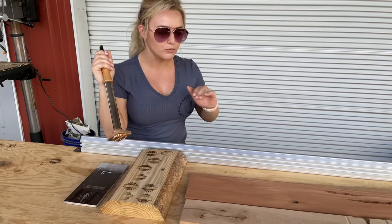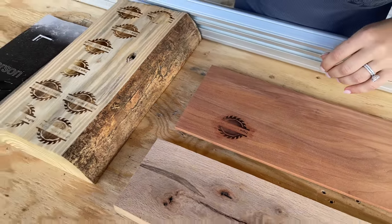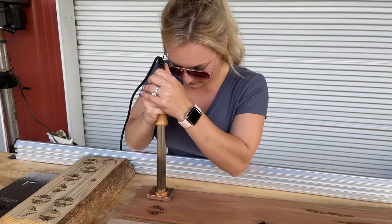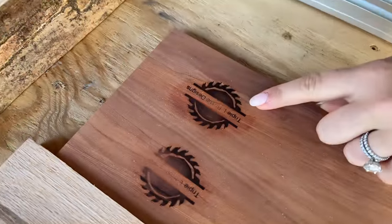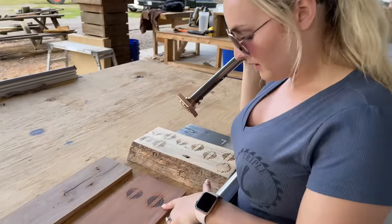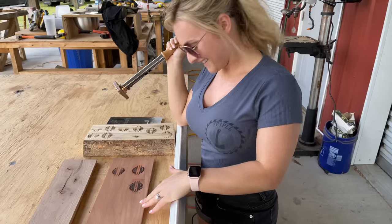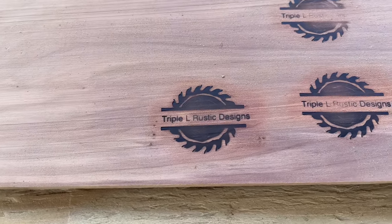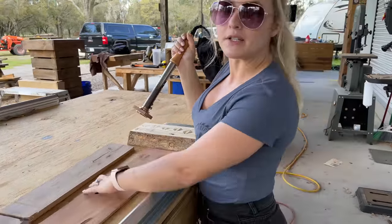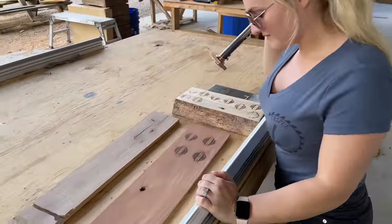Moving over to the cedar — I don't think I pushed down hard enough on my right side so there's a little bit of fading on the first try. Let's try that again. Oh wow, that turned out really nice! That logo looks beautiful on the red cedar. It's amazing how much detail you can see — all the grain in the wood. That one's like perfect.